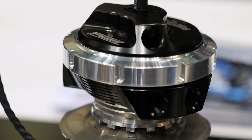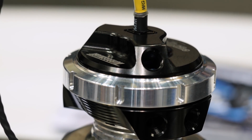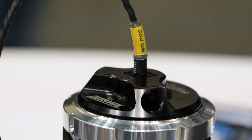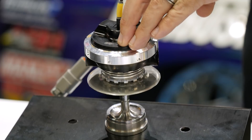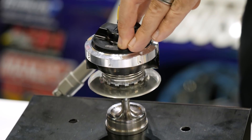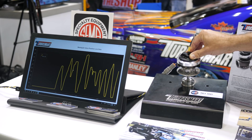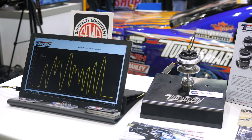For those using wastegates in a motorsport environment, there's also a range of new options. Turbosmart have already offered a wastegate position sensor which allows the position of the wastegate to be data logged. This is a really helpful addition for anyone who really wants to fault find and see exactly what the boost control system is doing.